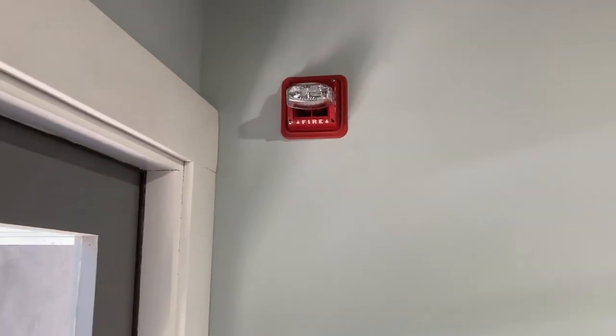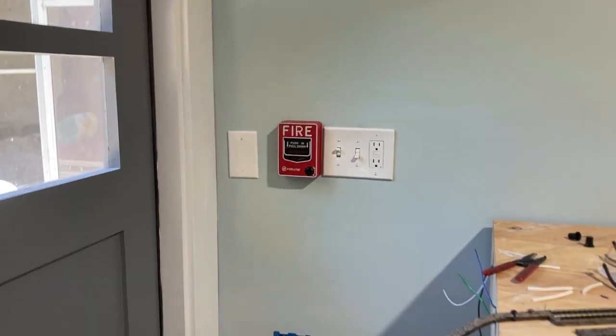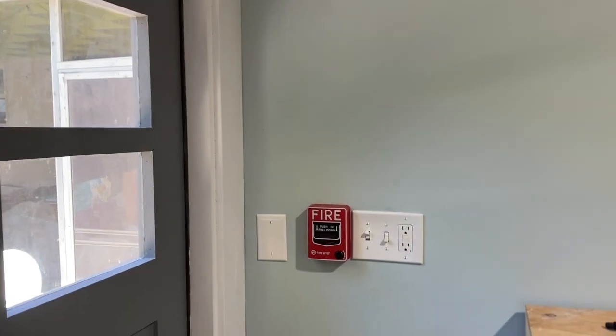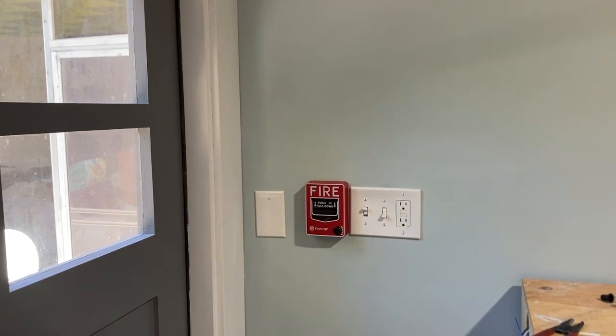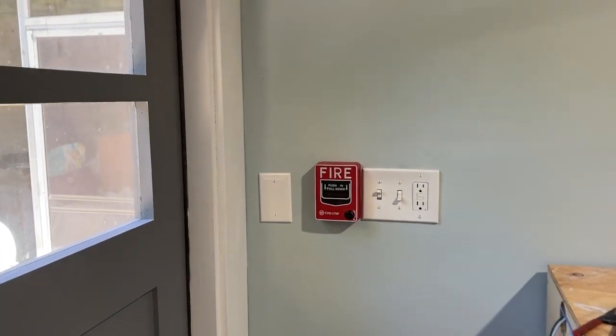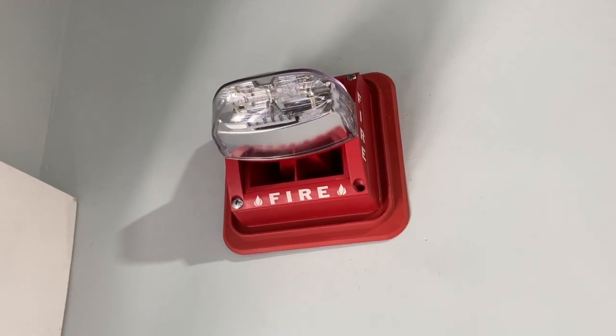That is how you install fire alarms on a wall like this. I hope that you use this setup at some point with various videos, so look forward to seeing it around. With that being said, like the video, leave comments, check out the merch store — the link is in the description — and of course subscribe to the channel. I'll see you guys next time.